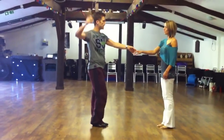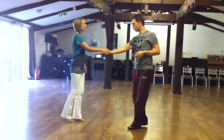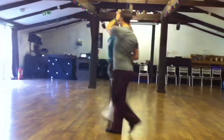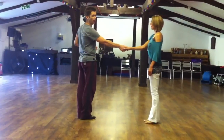We added another underarm turn with the hand change. Take a look: walk, walk, trip, pull, step, trip, pull, step. The hand change — the important thing there was the connection by count four. One more time: one, two, three, and four, sliding down five and six into a handshake hold.